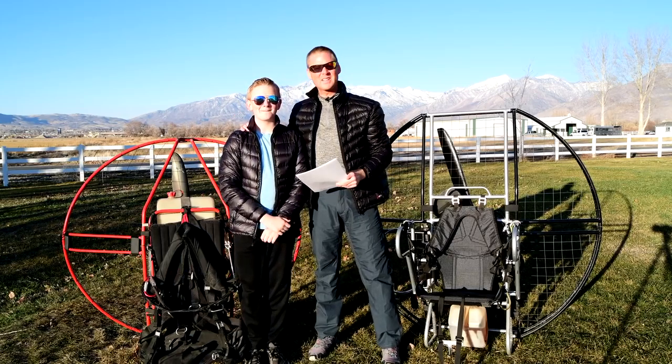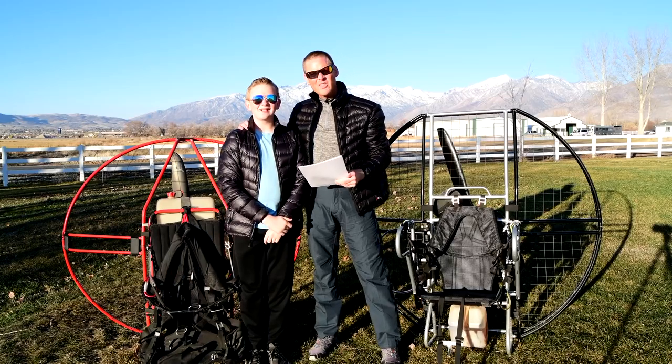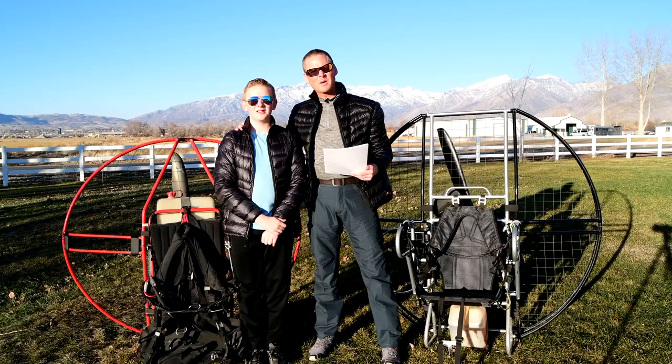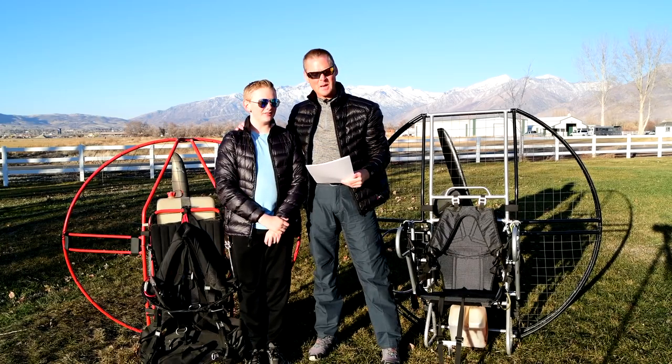Hey, I'm Dale Shanzi. I'm here with my son Super Troy again. Paramotor pilots explaining all the detailed differences as to why all the best pilots are flying flat-top paramotors and why it gives you the best safety, the best durability, the best reliability, and the best performance.